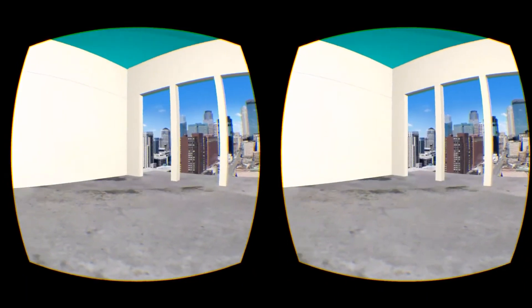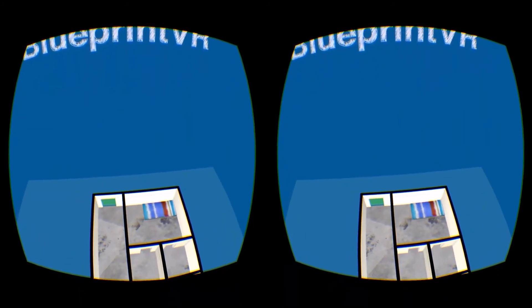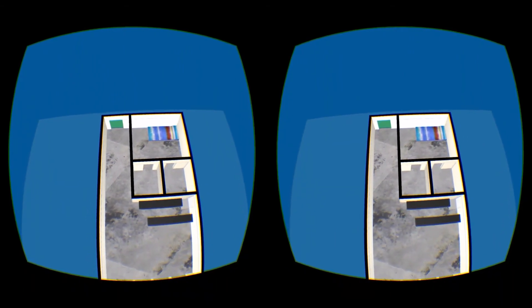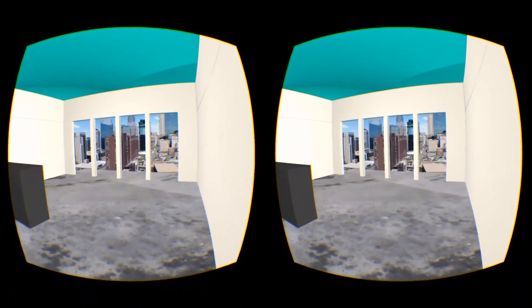Blueprint VR will allow the upload of other floor plans through the blueprintvr.com website. That isn't something we will explore through the VR Jam challenge, but we will be expanding that service shortly after the challenge is over. We encourage you to explore these two models and give your feedback on Twitter at Blueprint VR.